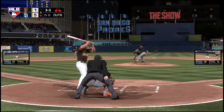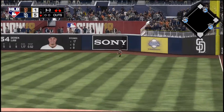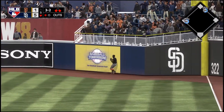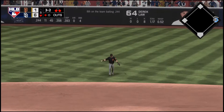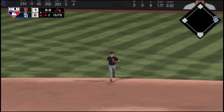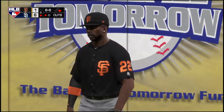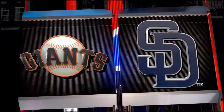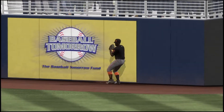The 3-2 — good opposite field power here, taken high and deep to right, leaping and he makes a terrific catch as he bangs into the wall. And to score is the runner from third — it's 6 to 1. This ends up being a sacrifice fly but you've got to love the effort out there; he sacrificed his body to make that catch, and I'll tell you that didn't feel good.